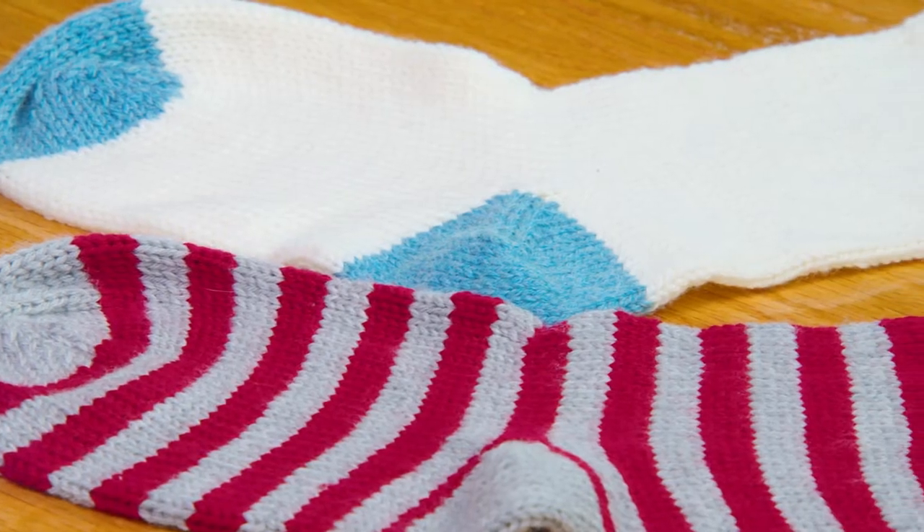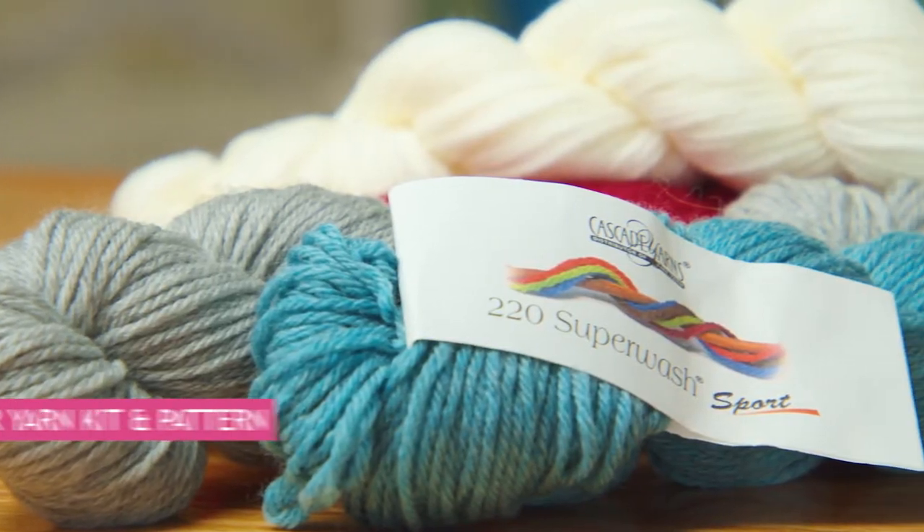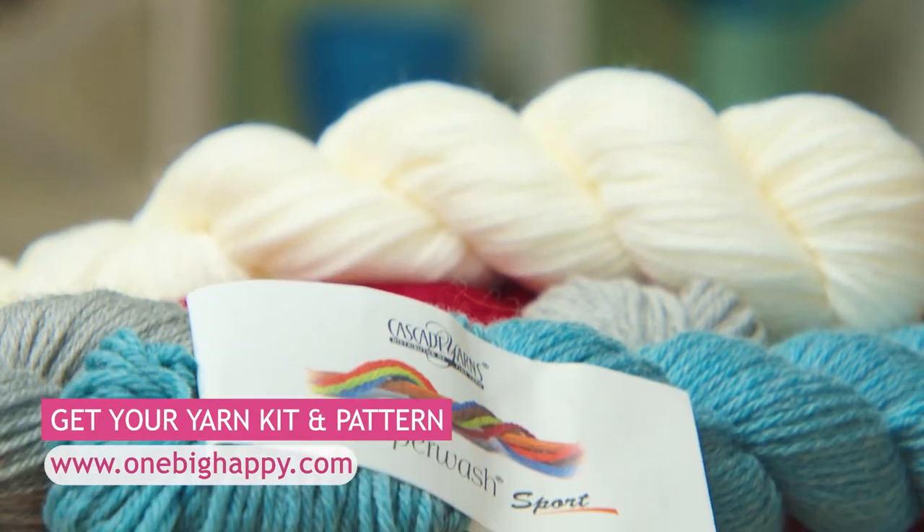Now that we're finished with the cuff, we can start on the rest of our stocking. I'm gonna show you some jogless stripes, and we're gonna work the heel and the toe. You can order your kit that has the pattern plus all the yarn you'll need at OneBigHappy.com.